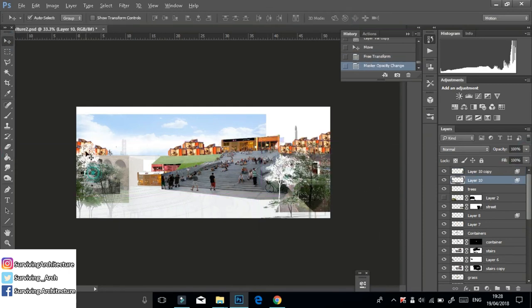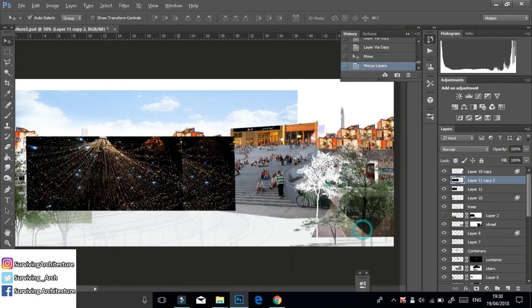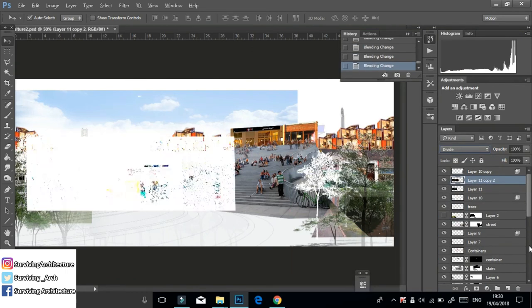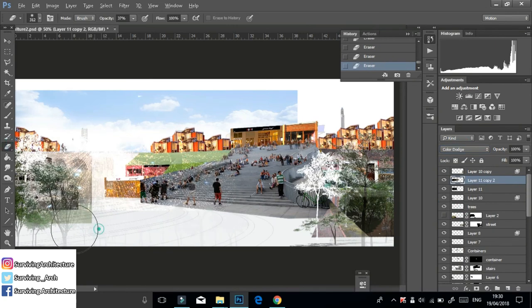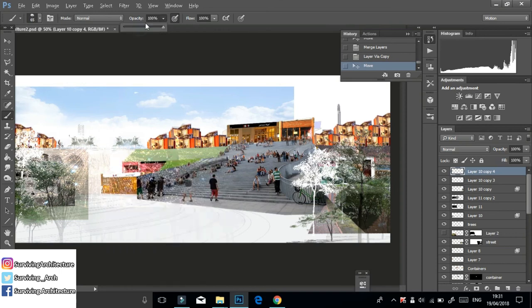I added an image of Christmas lights and changed the blending mode to Color Dodge, because there will be a row of trees with wires and lights that create a digital sky at night. Lastly, I added more trees and tile textures that I distorted.